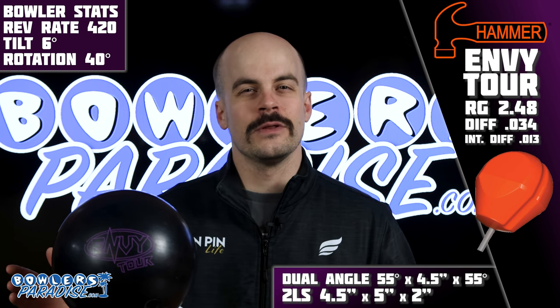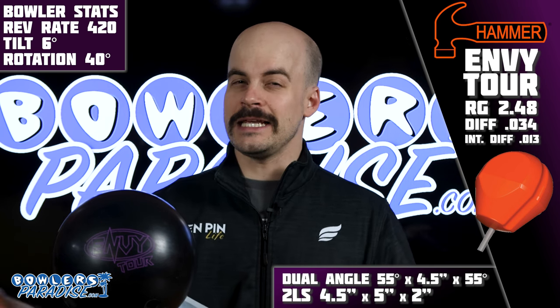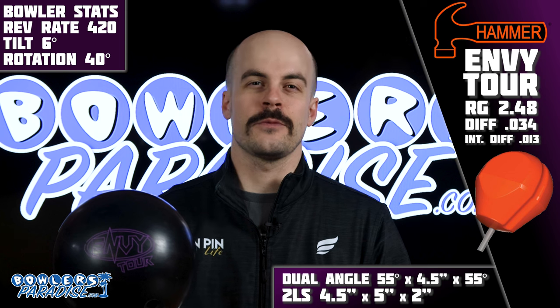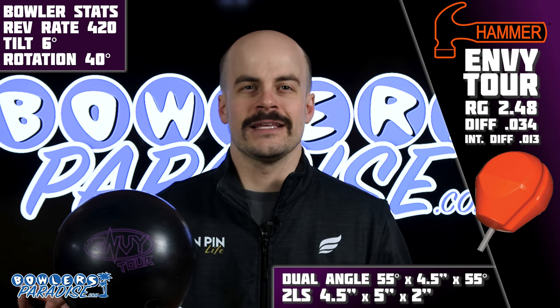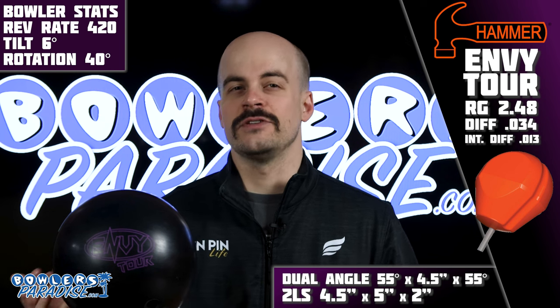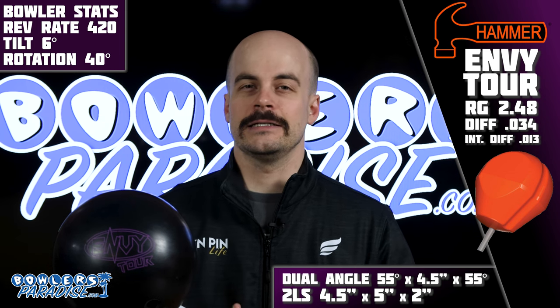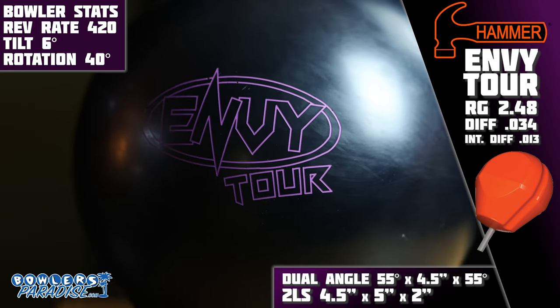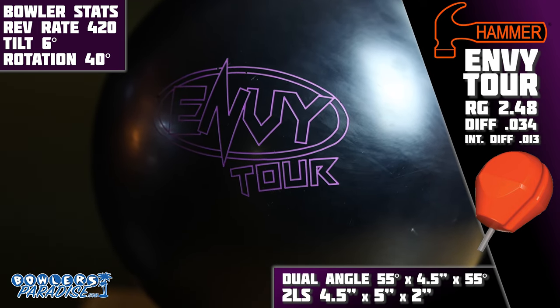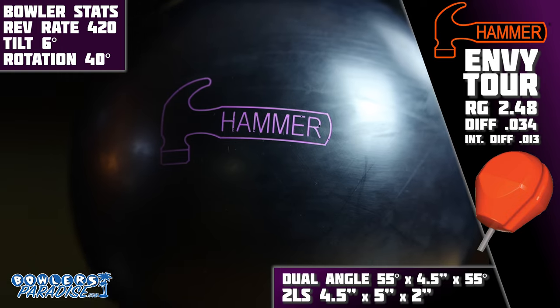If you do this bowling thing long enough it becomes pretty easy to predict what the next release from a manufacturer is going to be, but not this time. Hammer surprised the heck out of me with the announcement of the Envy Tour. Following in the footsteps of the highly successful Obsession Tour, the Envy Tour is powered inside by the unique Obsession Tour core.